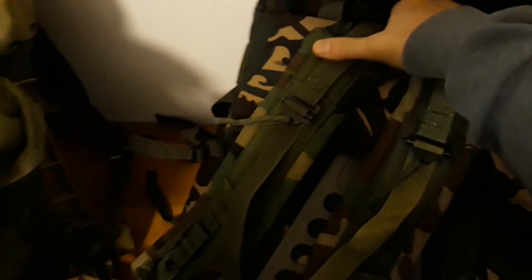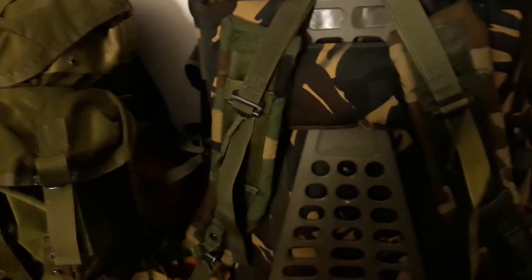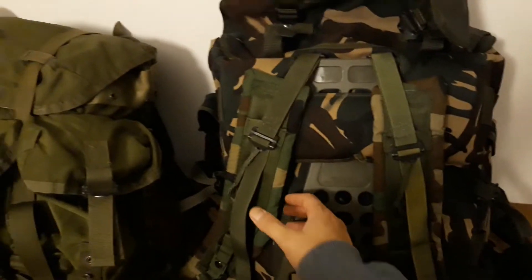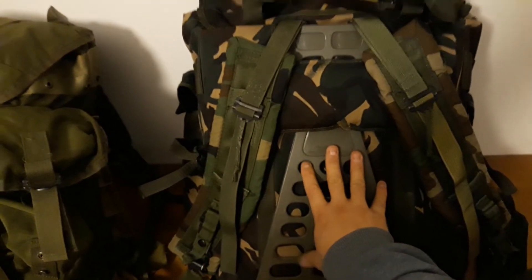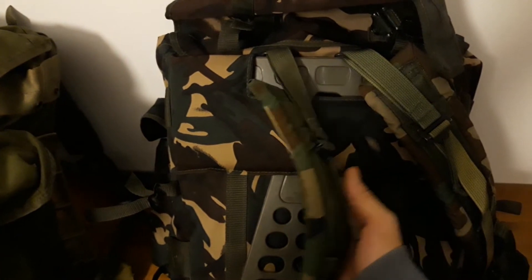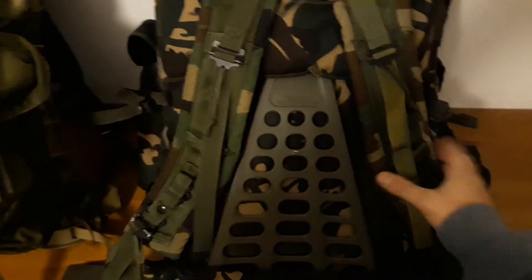What I did was replace these with the woodland Alice shoulder straps and the frame. I replaced the frame because it came broken, which I repaired in the very first video I made for this channel, but I replaced it with an Italian army rucksack frame.